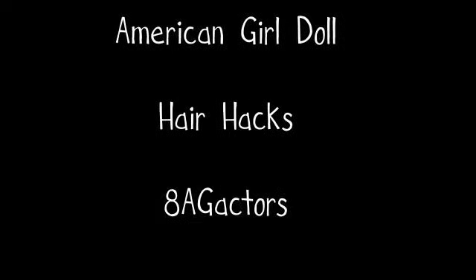Hey guys, it's AAG Actress here, and today I'm going to be doing an American Girl doll hair hacks video. I'm super excited to share all these hacks that I picked up over the years of collecting American Girl dolls. I have four hacks to share with you, so let's get started.